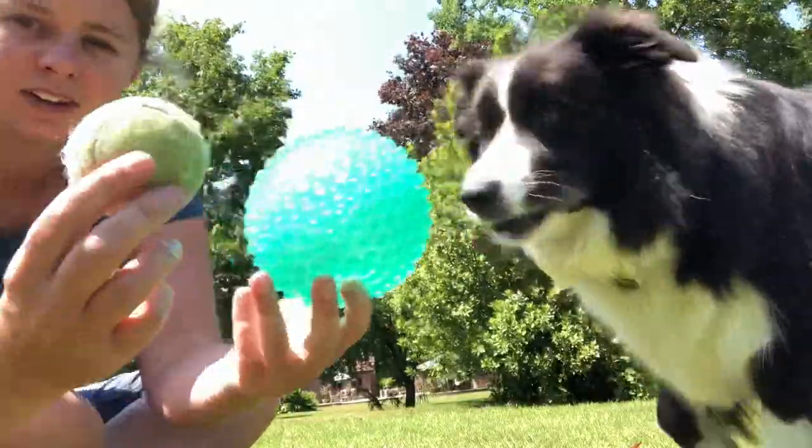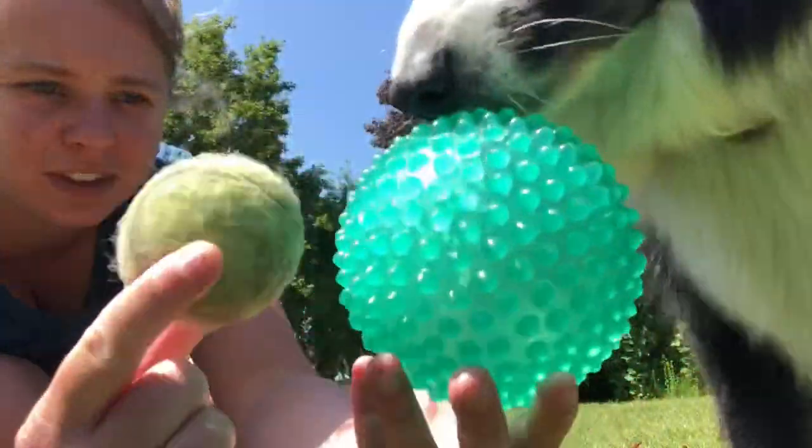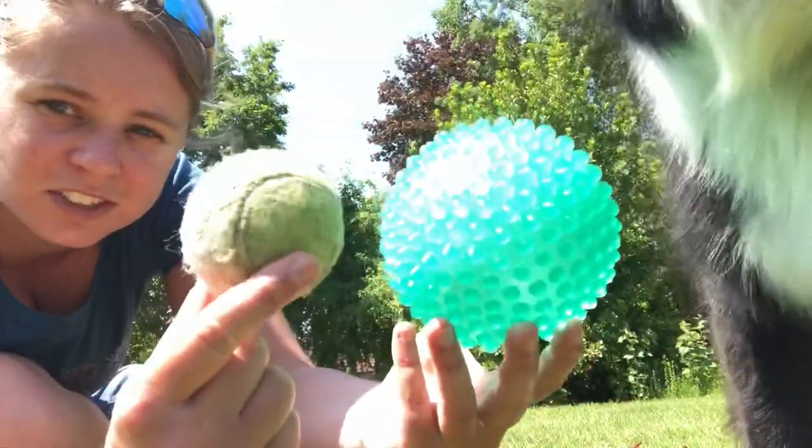Now that we have the hang of this one, we're going to move to something smaller. We've gone from the big ball and we're probably going to something half the size — so a tennis ball.